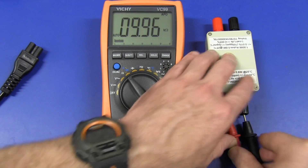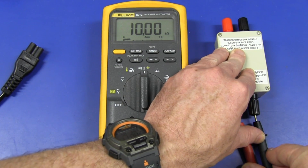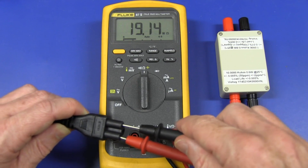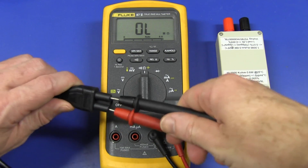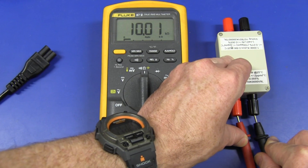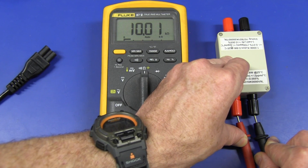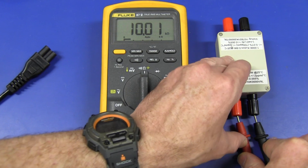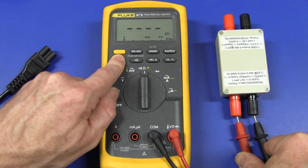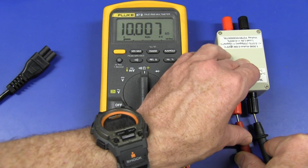Now let's go back to the Fluke here for a second. I'm going to put it on 6,000 count mode — it's spot on. And I'm going to leave it there for a minute and see what happens. So that's been about a minute. Let's take it out and try it again. There you go — it's barely changed one least significant digit. You could almost chalk that up to rounding of the least significant digit. So really, in general use, the Fluke really barely has an issue there at all, even after a minute.